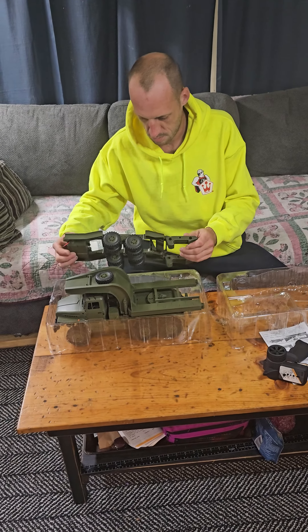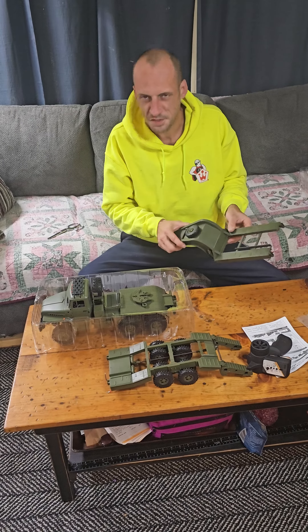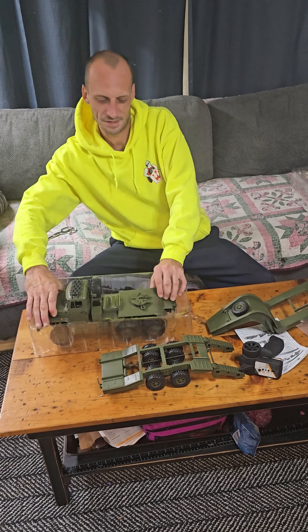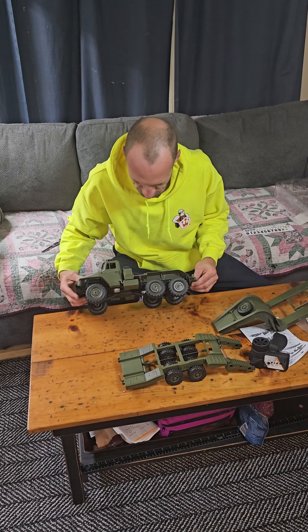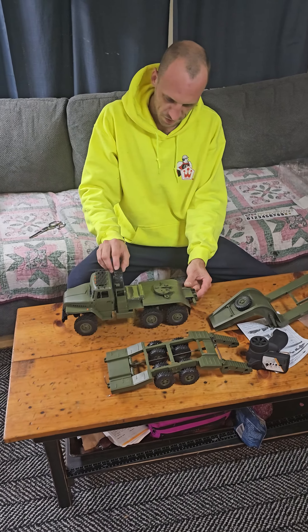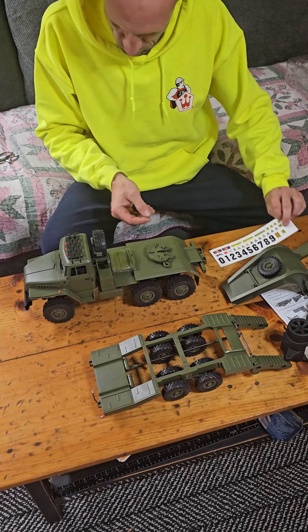Ooh, that looks cool. That comes in two pieces so they fit in this little box — that's pretty neat. Look at that, isn't that nice? Spare tire.